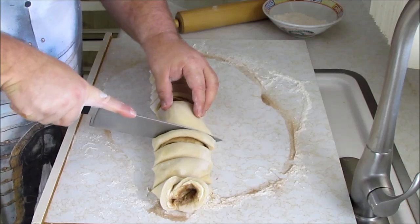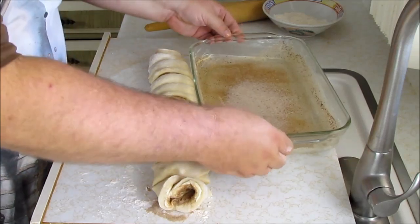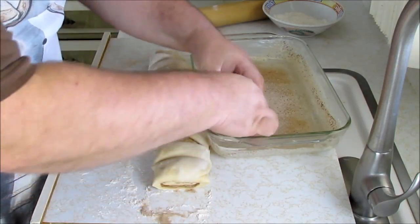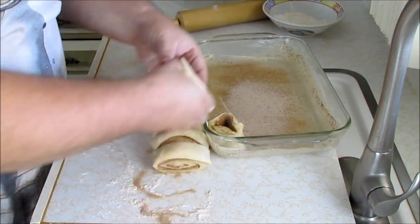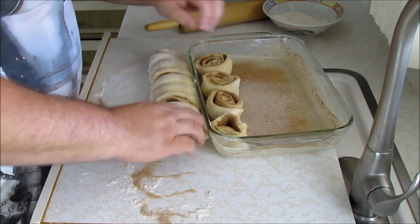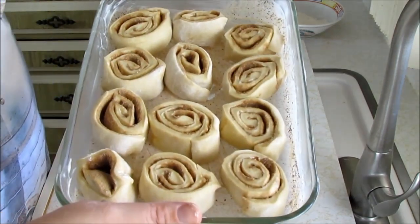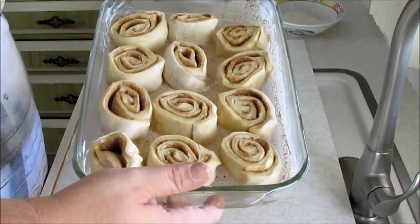Then we're just going to cut it into 12 pieces, so in half first. If it's not exact, it doesn't really matter. We have our pan. Then we're just going to start from one end and put about four across and three down. Try not to make them too crowded because they are going to expand a little bit. Into the oven for about a half an hour.